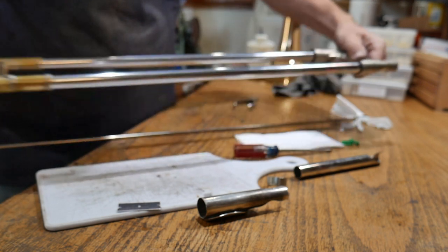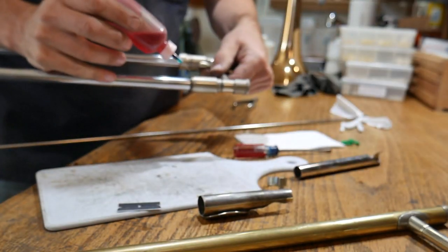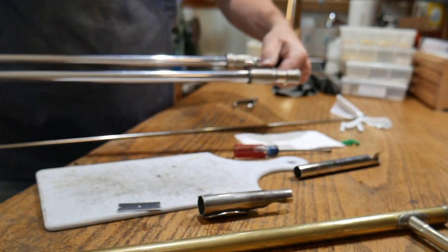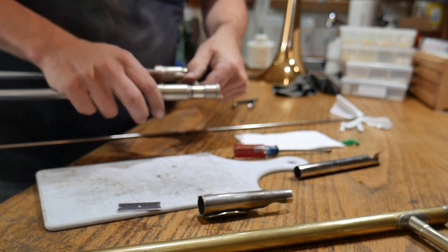We want that nice soft sound. While you've got it off, put a little bit of lubricant — whether it be oil, a little bit of tuning slide grease, or slide grease — whatever you've got on the threads of this slide lock, just to make sure that it keeps moving the way you want it to.